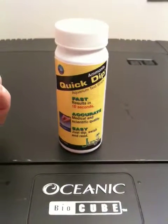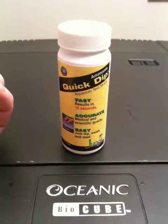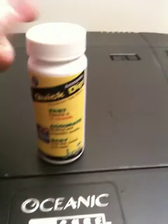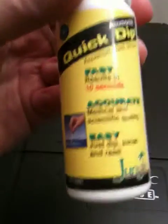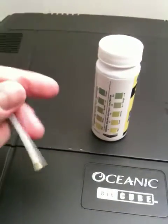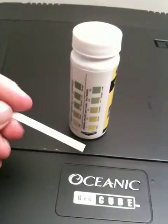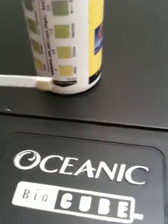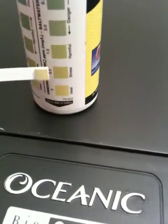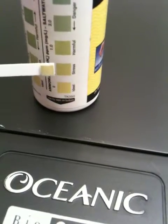We're looking at the various water parameters for the Oceanic BioCube saltwater setup. You can get these very quick dip test kits — this one measures ammonia. Basically you dip your stick in the water for 10 seconds, shake off the excess, and then you do a comparison chart of what you want. In this case, we're in the ideal range.